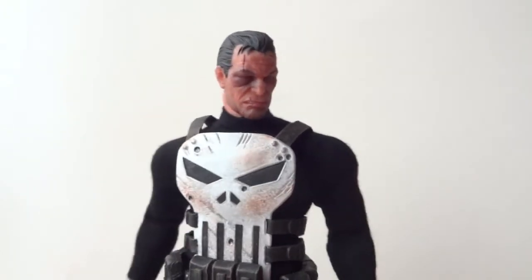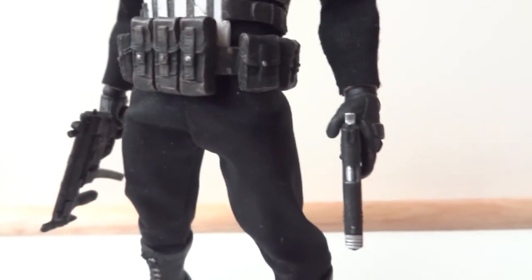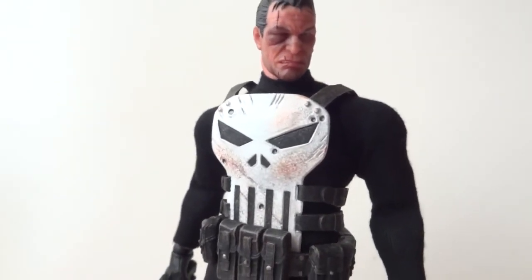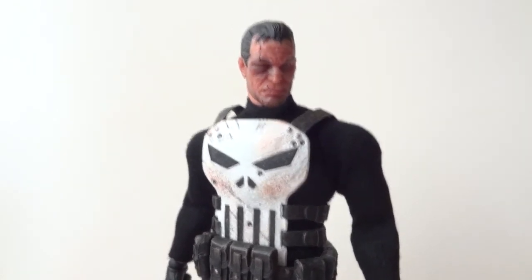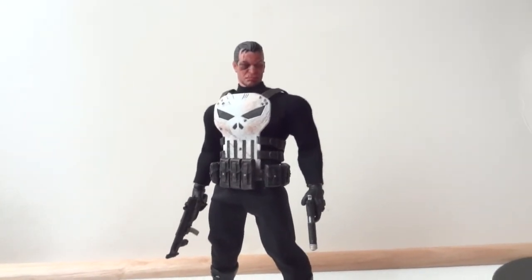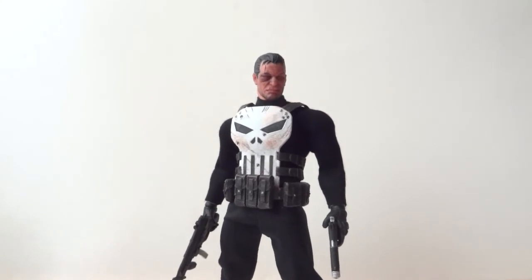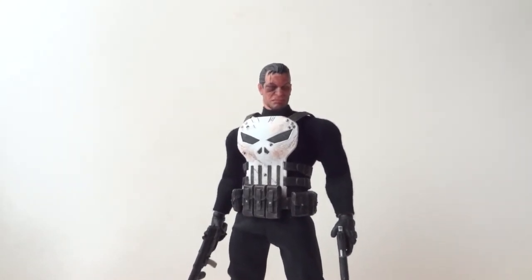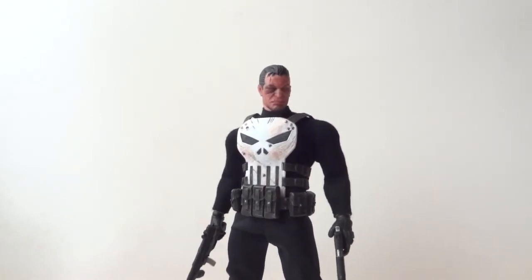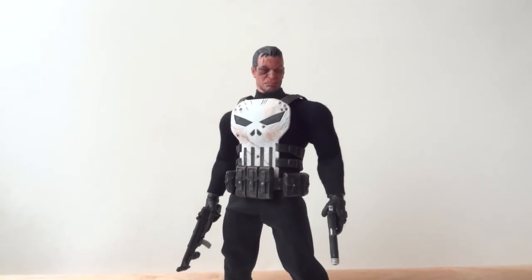After messing with this figure for a bit, my favorite combination would be the beat-up head while he's holding the pistol and the MP5 — that's my go-to display option. Overall, I highly recommend this figure. It comes with a huge amount of accessories. If you can find the preview exclusive version, that might be the way to go — it'll cost about $130 and I've seen some online retailers already sold out on that one. But this one will set you back about $80.